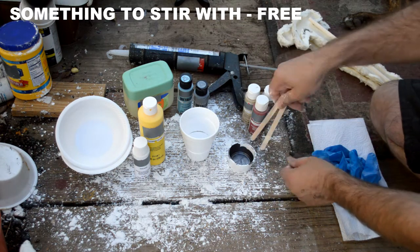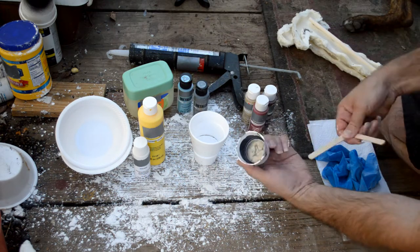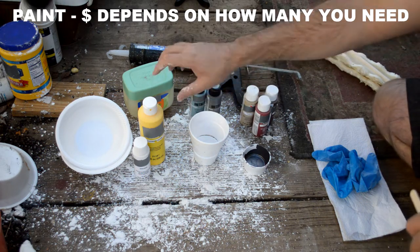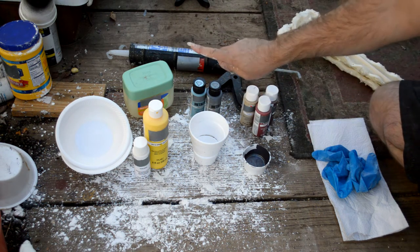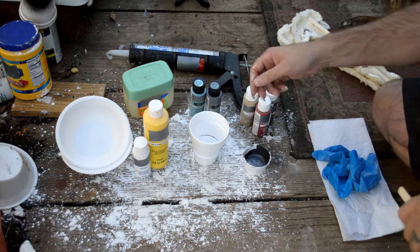Stirring sticks, of course — it can be anything. Obviously, some cups to stir your paint in; styrofoam cups work. Some paint — acrylic paint I find works best. These are actually about 50 cents a piece at Walmart, really cheap. Got some reds and browns, some metallics, a yellow and a white — just some general colors.